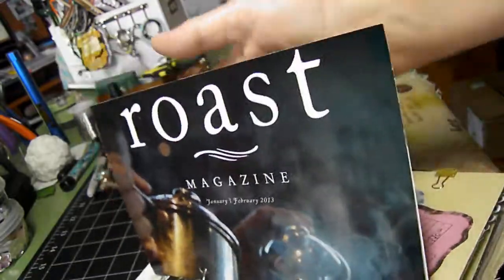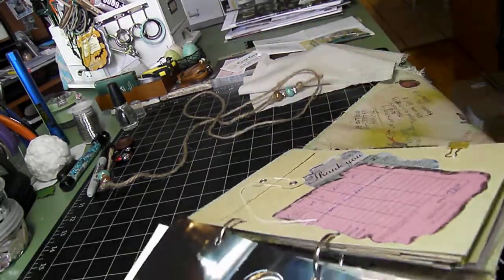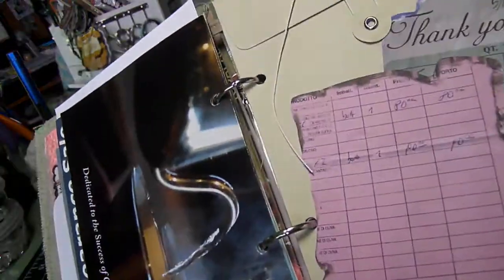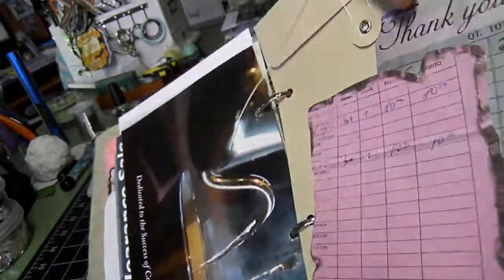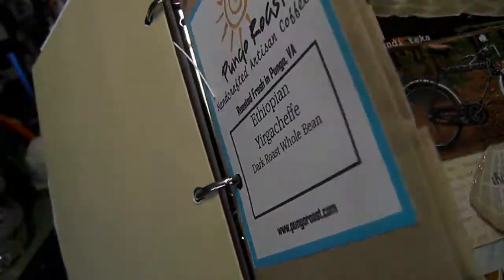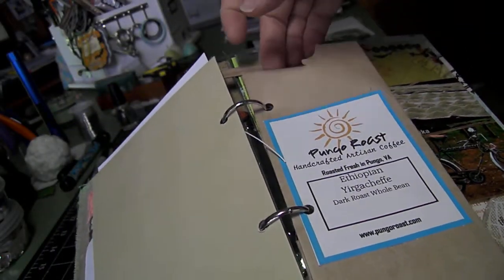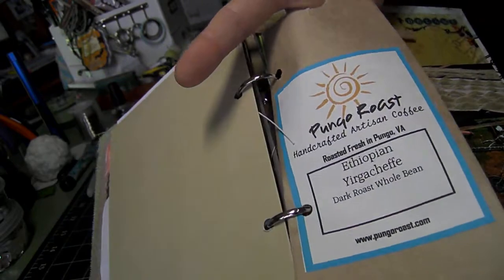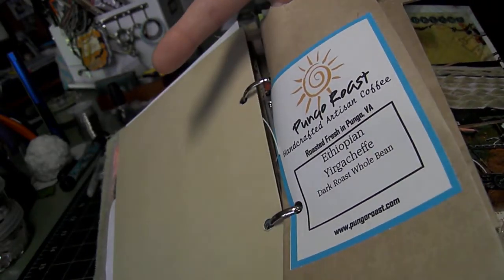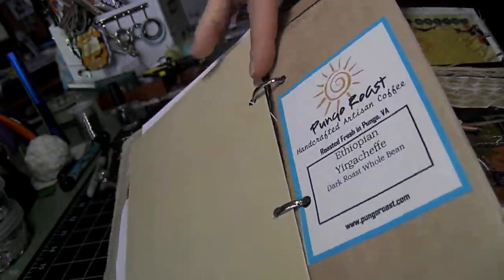And a cover of one of the Roast magazines. And an envelope she can stick some things into. And this is one of my own coffee bags with one of the labels on the front. I stuck that in because she could actually use it as a pocket for something — it's pretty deep, probably 6 or 7 inches deep, so she can use that as a pocket.